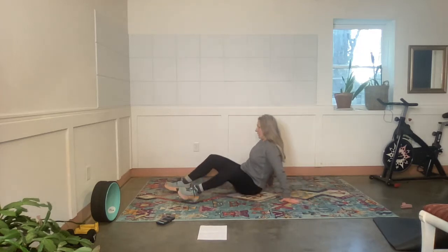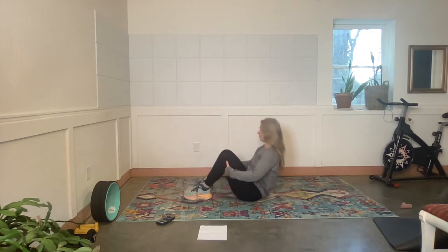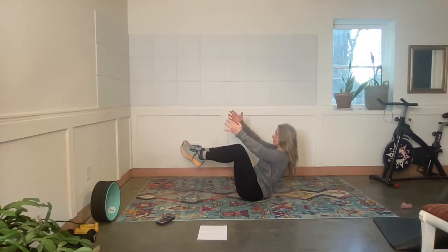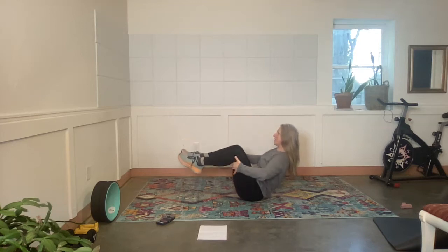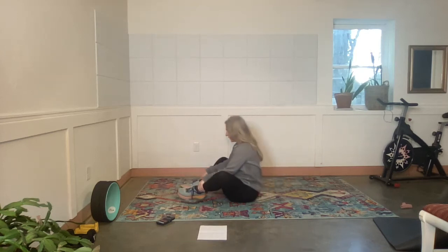Come to the tush, sit, hands here — teaser, modify teaser. Exercise. Okay, I'm going to try both arms, extend and return. Rest.